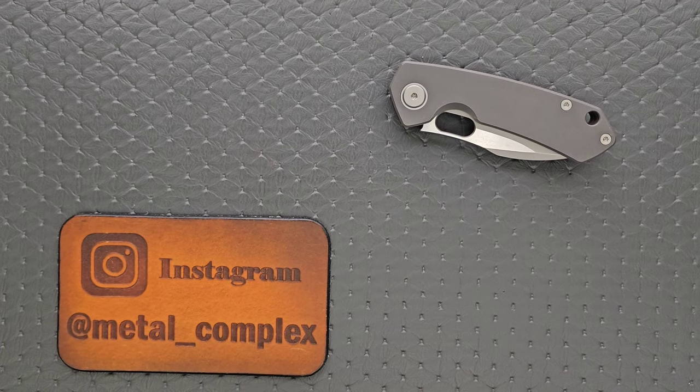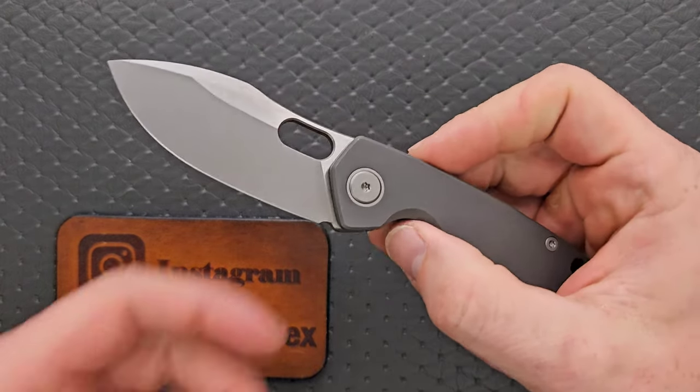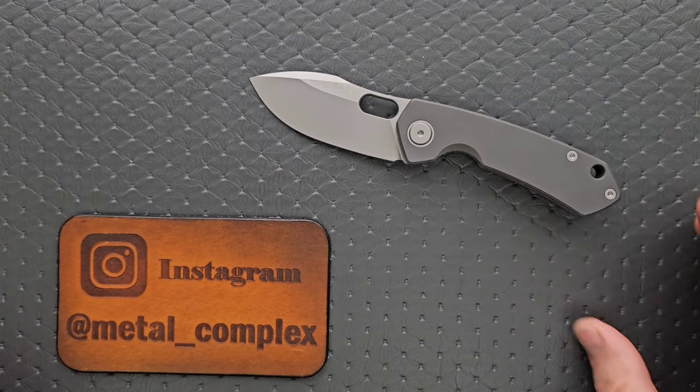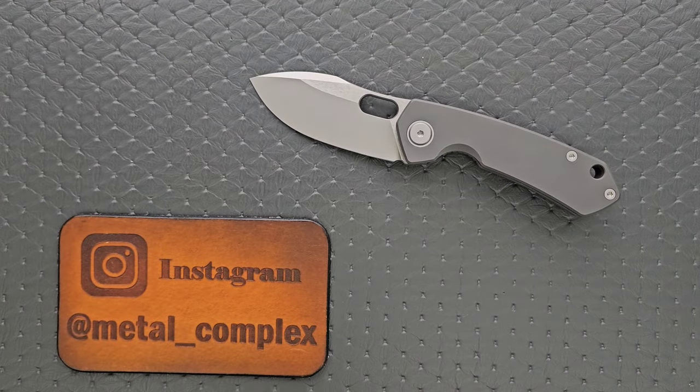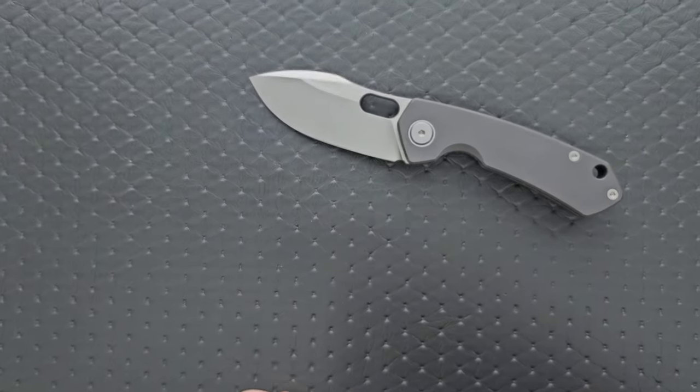What's going on YouTube? Metal Complex here, and today I've got a quick — what should be a relatively quick — knife review covering a very good pocket knife. This is the Maxace Meerkat in S90V. The price tag on this is excellent, we're going to talk about that. The overall knife is very, very good. I'll link it right down below. Thanks so much to Maxace for providing this knife for review, thanks to my patrons for supporting me, and please make sure to follow me on Instagram at metal underscore complex.